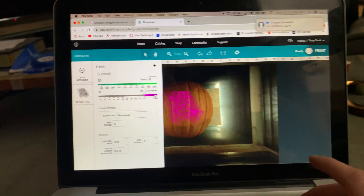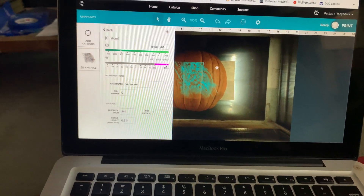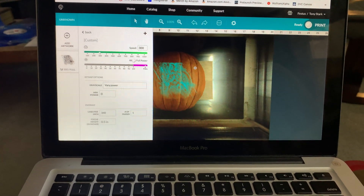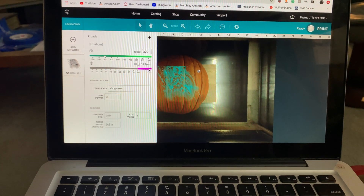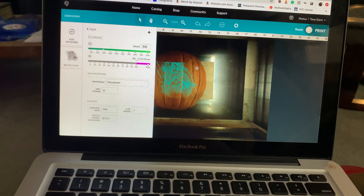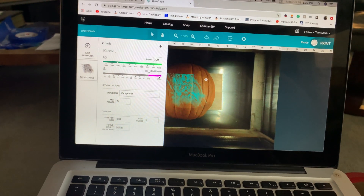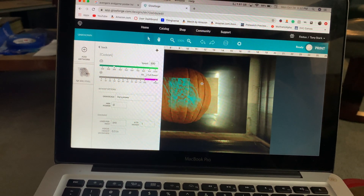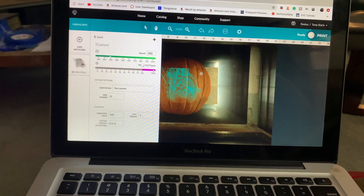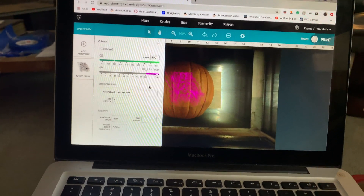The reason the laser is so high-powered here is because of the water content of the pumpkin. The specific heat of water is so high that you need a much more powerful laser to actually engrave it. If I was doing these settings on a dry wood, it would just burn right through and put a hole straight through it. But with the pumpkin, it needs to get through all that water, so you need much higher power. Last time I did a few tests and found full power at speed 300 worked well.